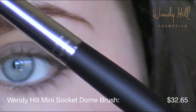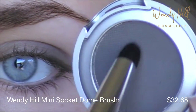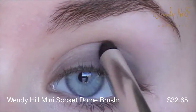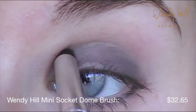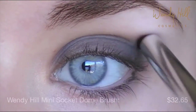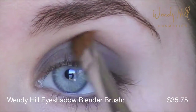Using the mini socket dome brush, apply Thunder to the outer part of the eye, working your way inwards. Apply Thunder to the lower lash line as well to enhance the smokey effect. Blend the edges with a Wendy Hill eyeshadow blender brush.